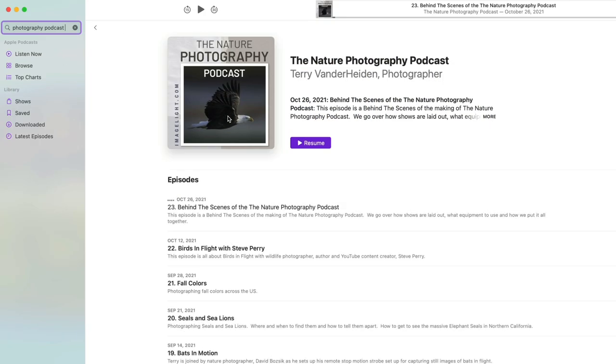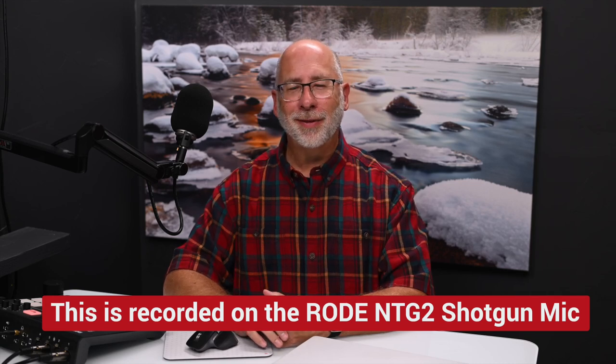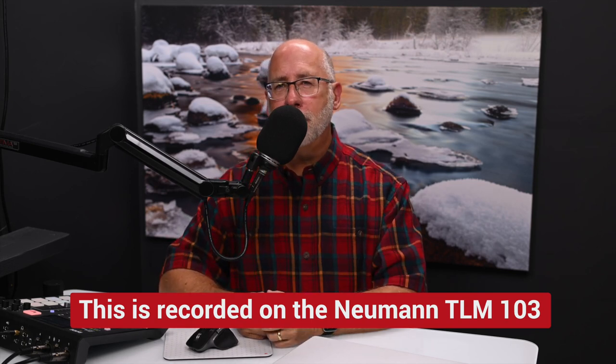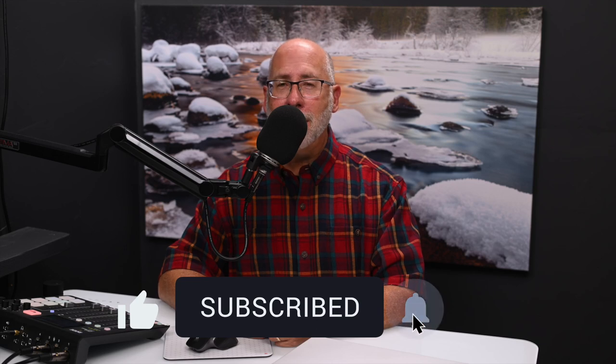The Nature Photography Podcast is listened to in over a hundred different countries and on all seven continents — I think that's pretty cool. And it all starts right here with this microphone. Let me let you take a listen to how each microphone sounds. Here's the shotgun microphone from up above: 'Thanks for checking out my YouTube channel. If you're enjoying this kind of content, hit the like button and be sure to subscribe and hit the little bell to be reminded of my next video.'